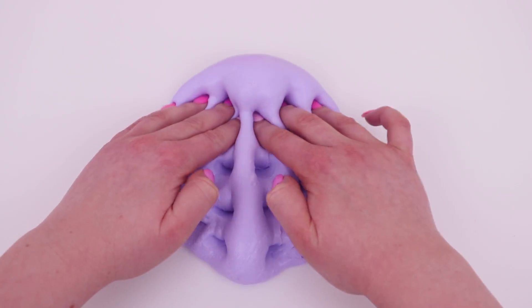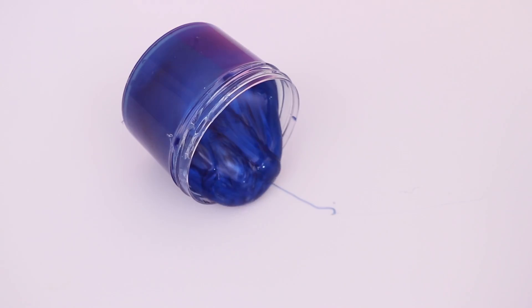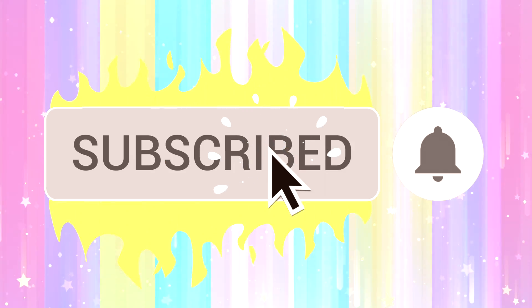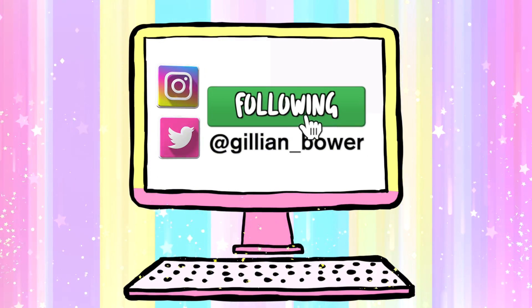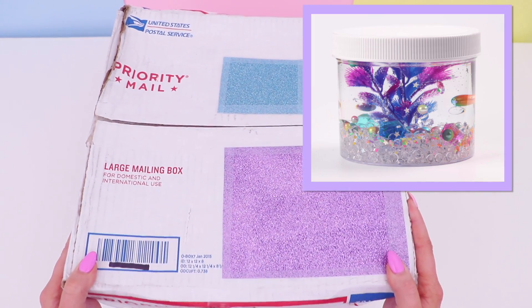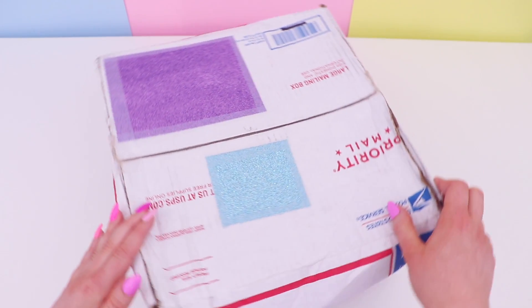Hello everyone, it's Jillian and welcome to today's 100% honest Slime Shop review. Today's Slime Shop is Slime Universe Company, a shop I stumbled across while browsing Etsy for slime. When I made my order this shop didn't have that many slimes, so I basically bought pretty much everything to review as many slimes as possible. What made me buy from this shop is one slime in particular — a 32 ounce slime that just looked so magical.